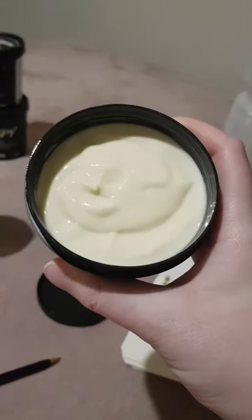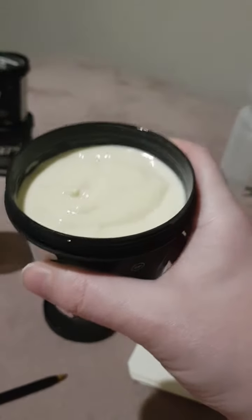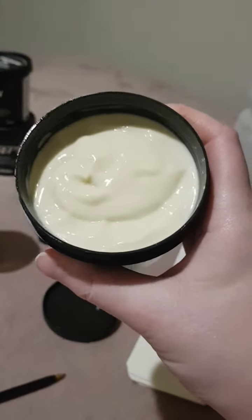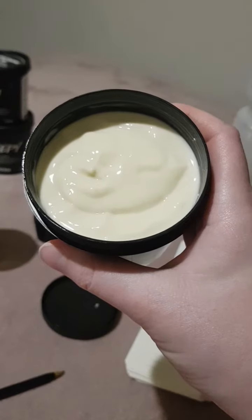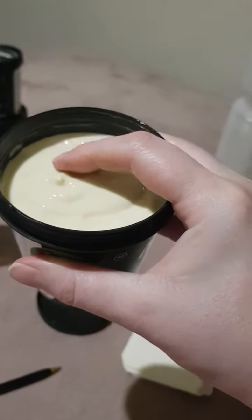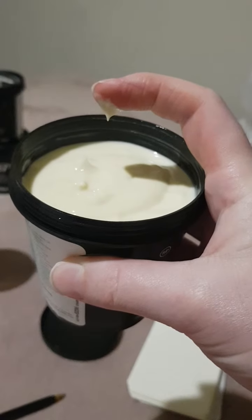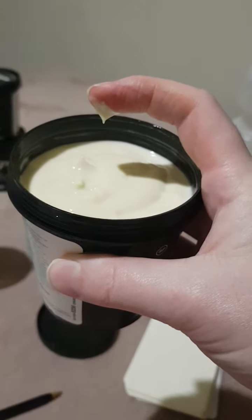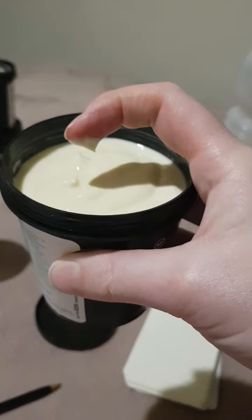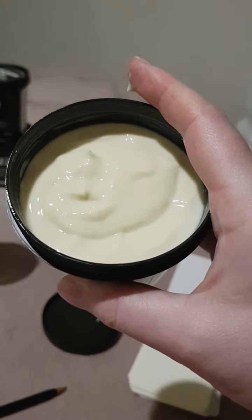This cream is extremely rich — you might look at the pot and think you haven't used much, but I have used so much of this. You only need the tiniest bit. Literally just put your finger in like this — that much would be enough for your whole hand. Even that might be too much, so it's definitely worth the money.